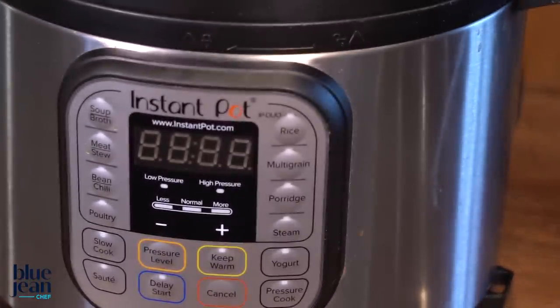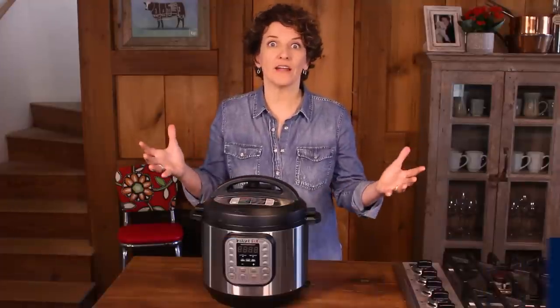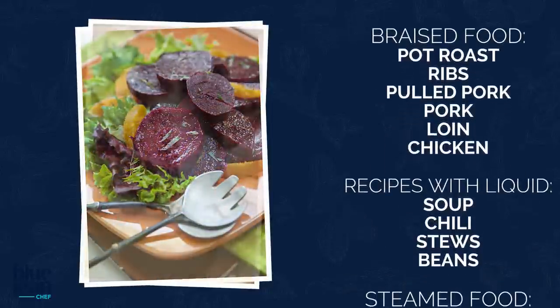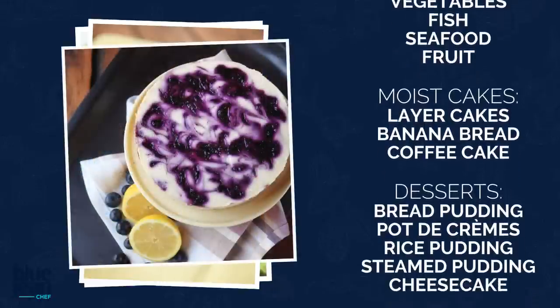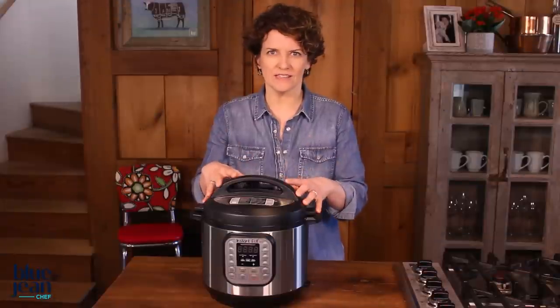So what can you cook in a pressure cooker? Well, there are a lot of things: braised foods, steamed foods, cakes that you want to be really super moist, puddings that you would normally cook in a water bath. All of these foods can be done in a pressure cooker very easily.